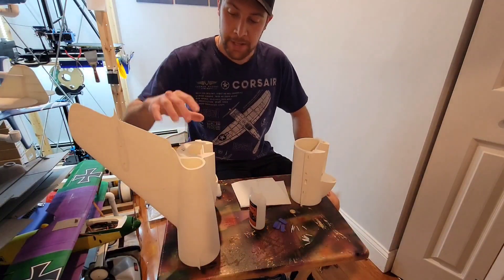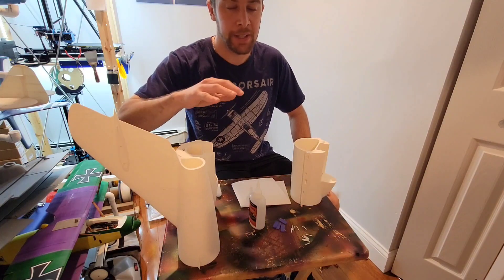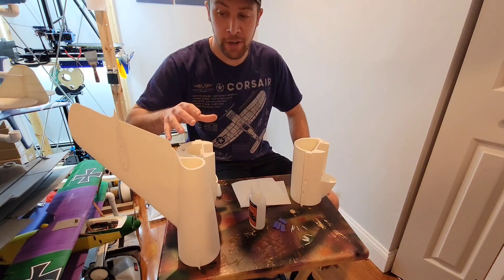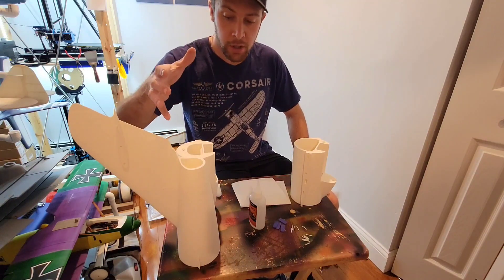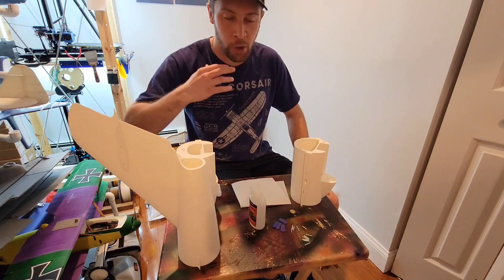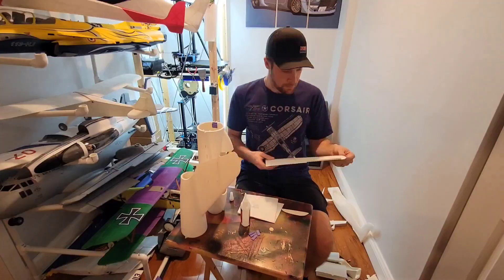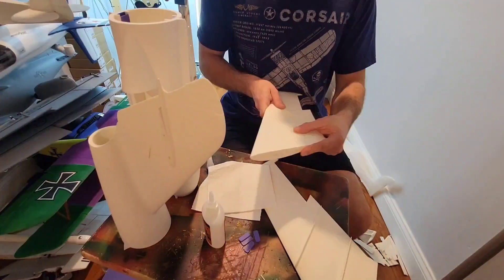Dry fitting your parts before you apply any glue is crucial. I've already done that step off camera prior to assembly, but the last thing you want is glue covered parts that don't fit right — then you've got a whole mess on your hands. I am assembling this inside, however I am not using activator because I am not in a well ventilated area. Safety first.